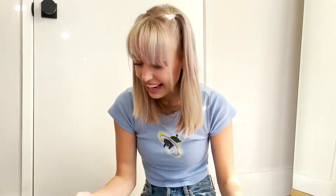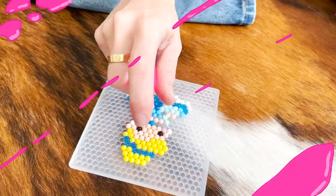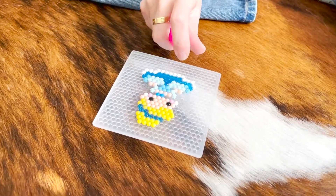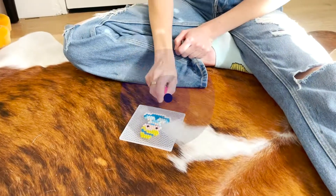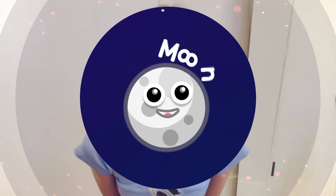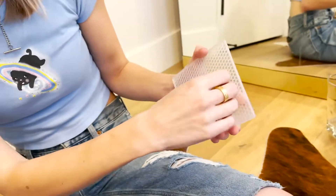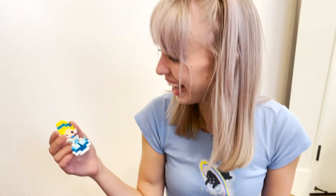The last step is to drench it in water, and then we wait 60 minutes for it to dry! Alright, the 60 minutes is up! Look — wow, it's so awesome!